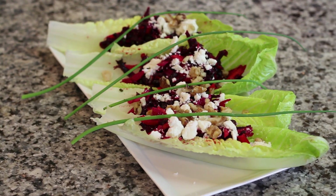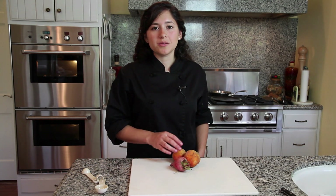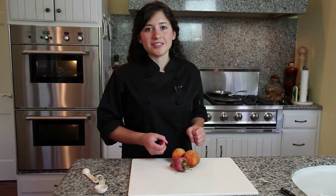The first step for the raw beets salad: I've already scrubbed these beets and I'm going to plunge them in boiling water for about five minutes just so the skin comes off a little easier.